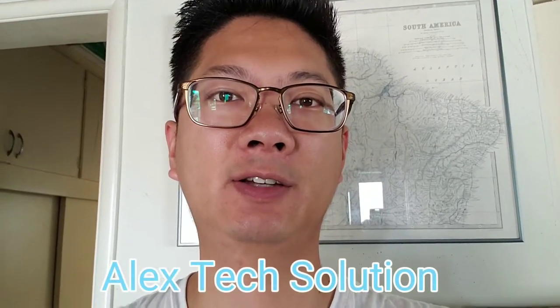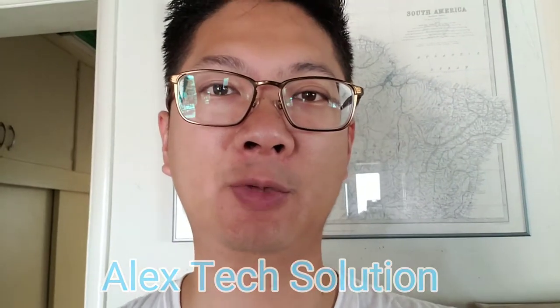Hi viewers, this is Alex Tech Solution and today I'm going to show you how to properly pack a laptop in a safe way so you can ship it. I'm going to show you the items that you need to buy.